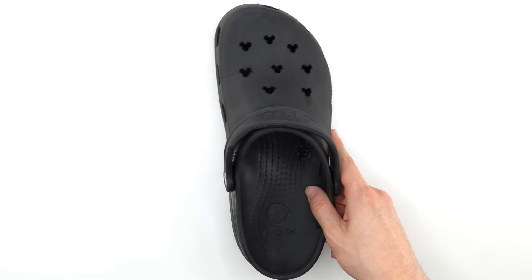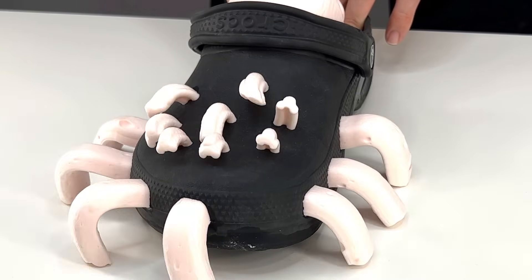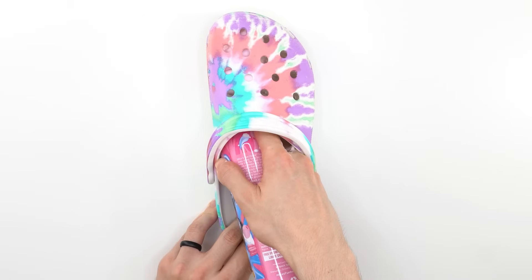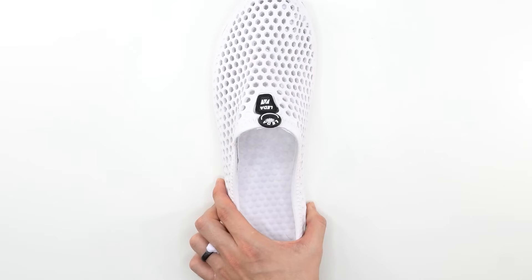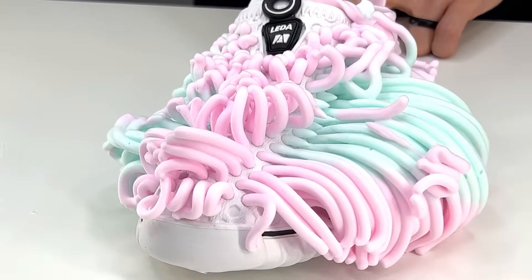This one actually looks pretty cool and I bet it feels amazing. Let's try it. I thought it would be cool to try it with three different shoes — first up, the Mickey Mouse Crocs, then the classic Crocs, and lastly I bought the same exact shoe they had in their video. All I got to say is that's a lot of holes.